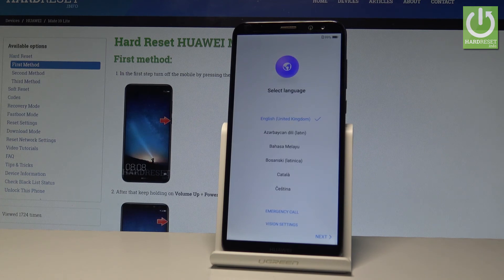Excellent — as you can see, the welcome panel just pops up and as you may notice, there is no pattern, password, or other screen lock method, so you can easily start to activate your device. Thank you for watching — please subscribe to our channel and leave a thumbs up under the video.